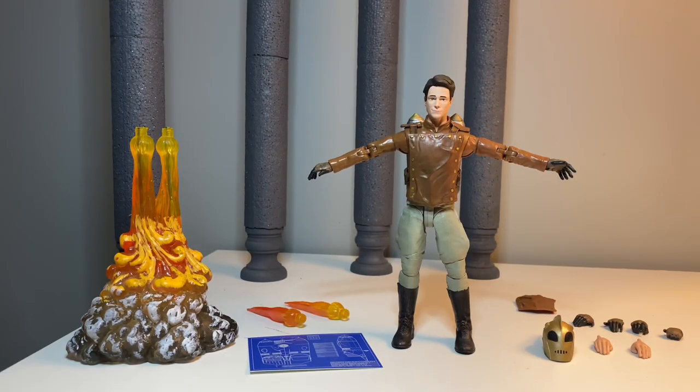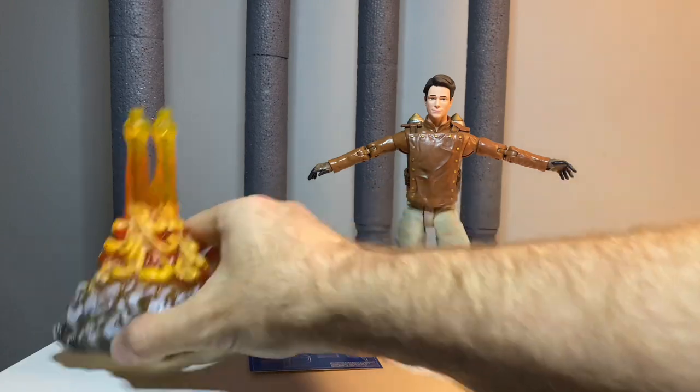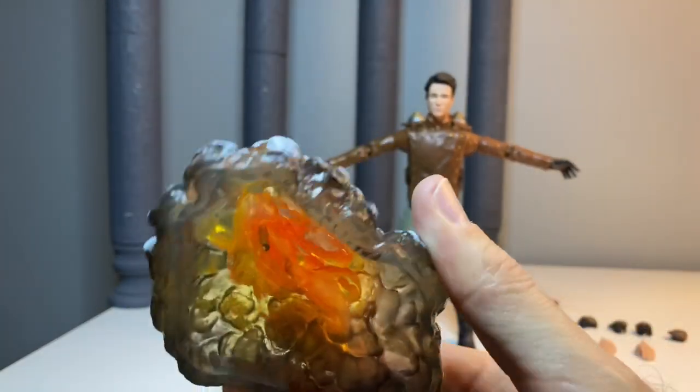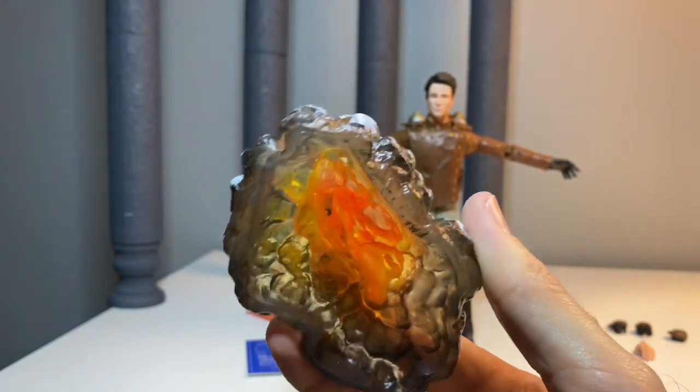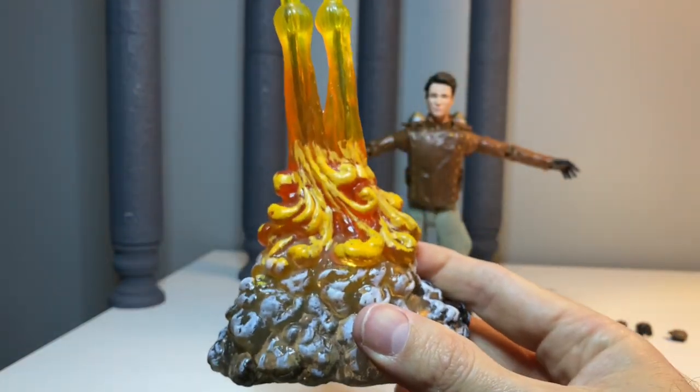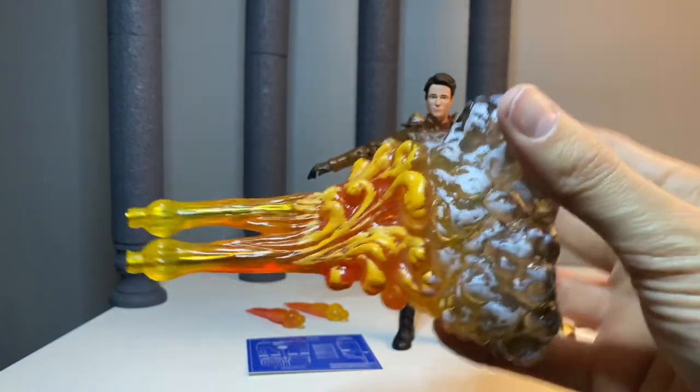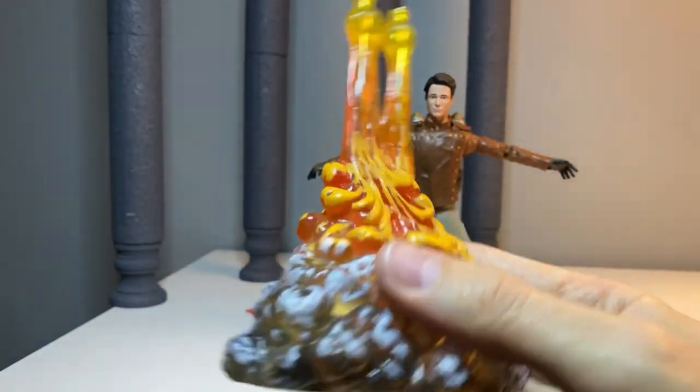For a quick closer look at the accessories, we have his flame burst, which is painted really nicely — looks very cool. You can put a light under that on your display and it'll really shine it up like it's on fire. Looks really good.